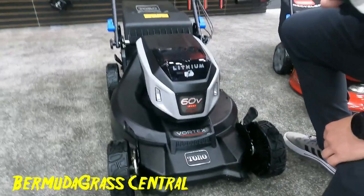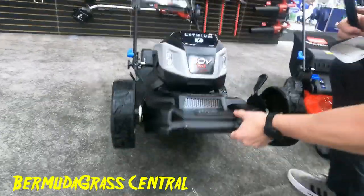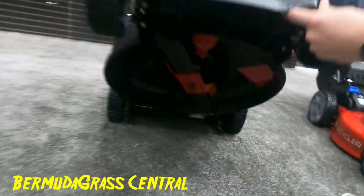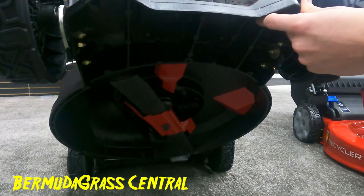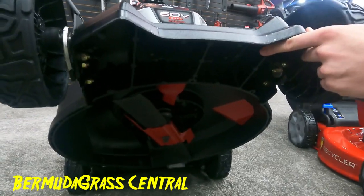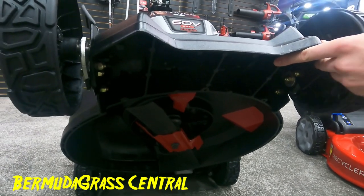Looking at the bottom, we've got kickers and accelerators that add to keeping all those grass clippings suspended. The mulching gets even finer clippings and adds lawn vitamins back to your lawn, keeping it healthy and helping it grow.